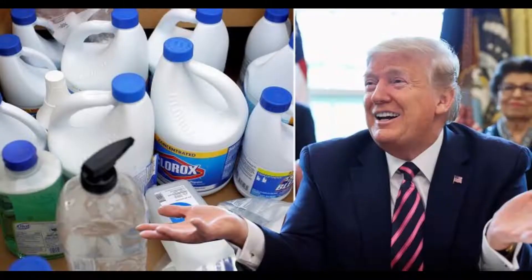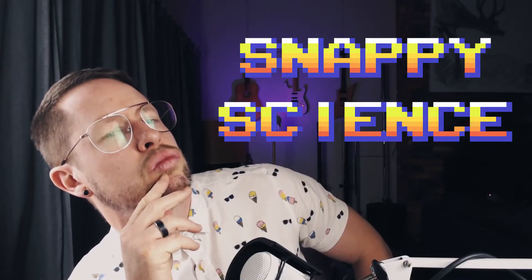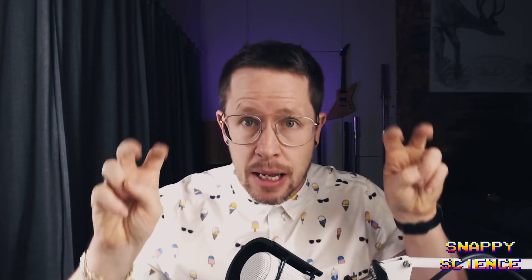Now before we all start injecting ourselves with bleach to get rid of viruses, I figured now would be a good time to find out exactly how bleach works to kill bacteria and viruses. It's your bro David here back with another load of snappy science. You've probably seen in the media recently that someone suggested that maybe injecting bleach might help get rid of the coronavirus. We're gonna take some time to look at exactly how bleach works to kill bacteria and viruses.